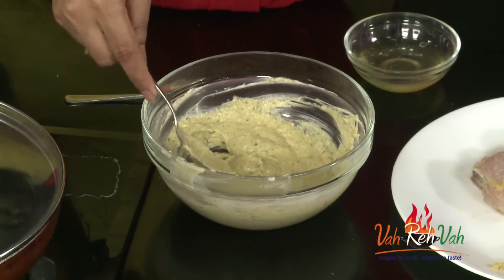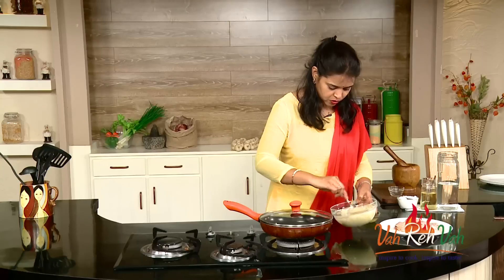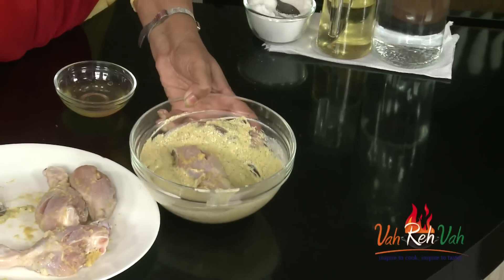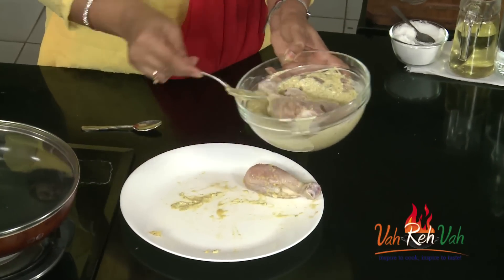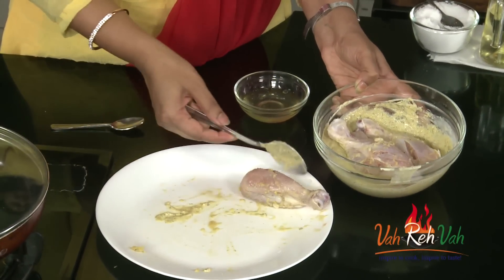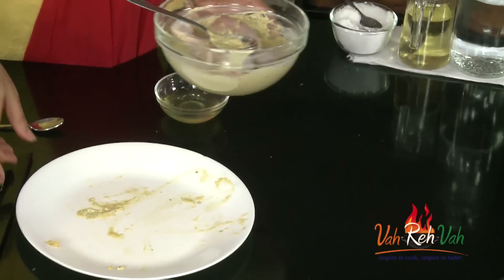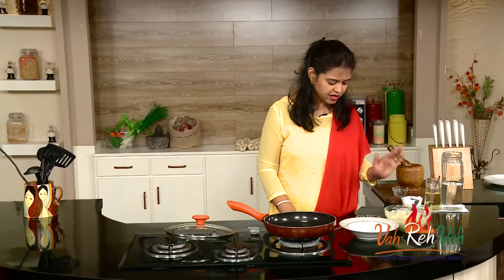Now take the chicken and put it into the marinade, or pour the marinade on top of your chicken — whichever way you prefer — so that it coats nicely. Put the chicken pieces into the bowl with this marinade. If you want, you can rest it for two hours and then sauté; you will get even better kalmi kebabs.